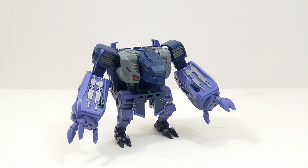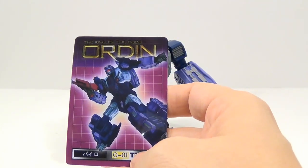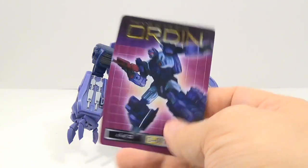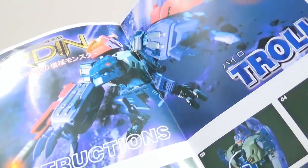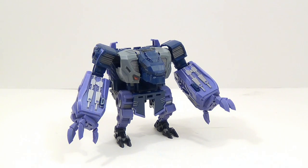Inside the box he does come with a couple of extra things. He comes with a little tech spec card, and on the other side there's that picture of him again that's on the front and top of the box. He also comes with his instructions — colored instructions on how to transform him to his beast mode and then to his leg mode.